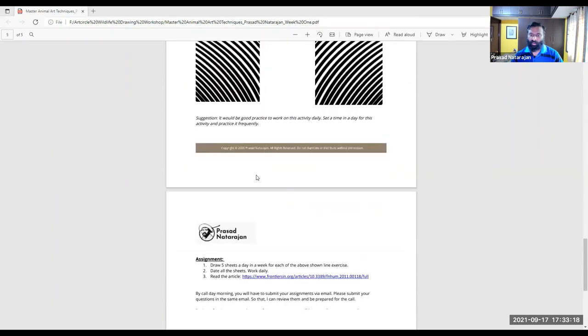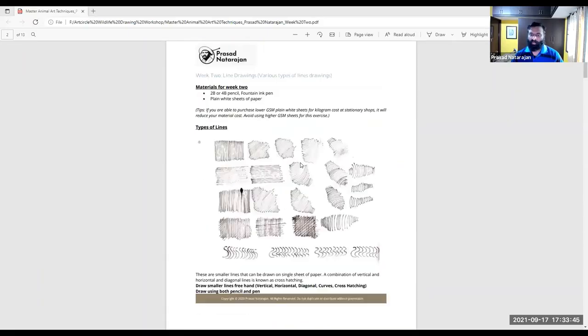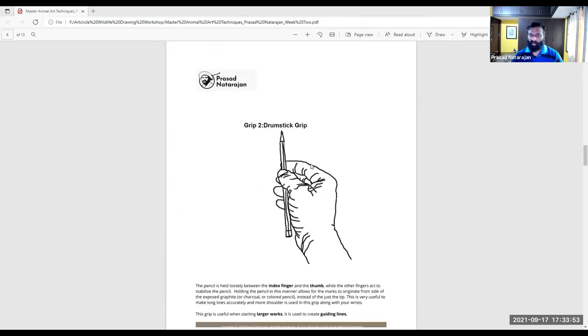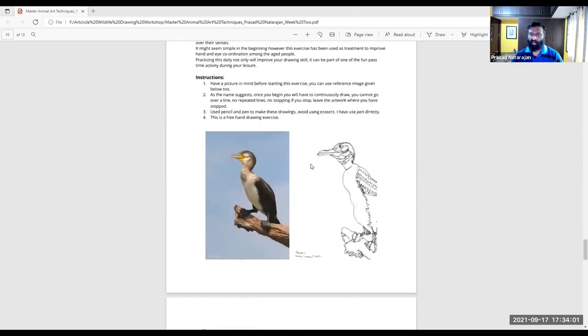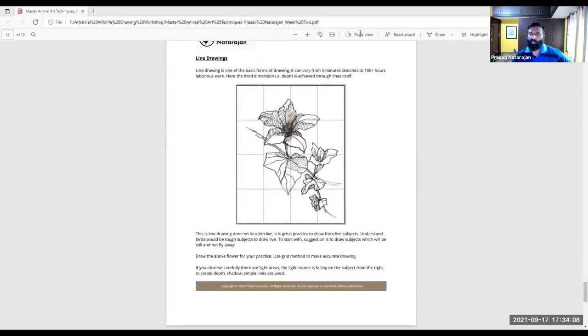We'll start with how to draw lines, the assignments, and the importance of lines. I made this artwork completely with lines — every PDF will have one of my artworks. In the second week manual, we'll cover 2D and 3D, different kinds of grips, since art uses different tools for different kinds of mark-making. Then we have contour drawing, continuous drawing, and line drawing.